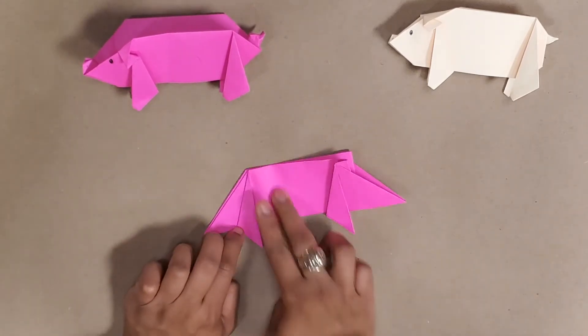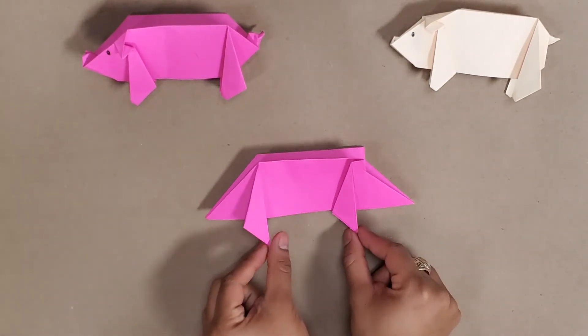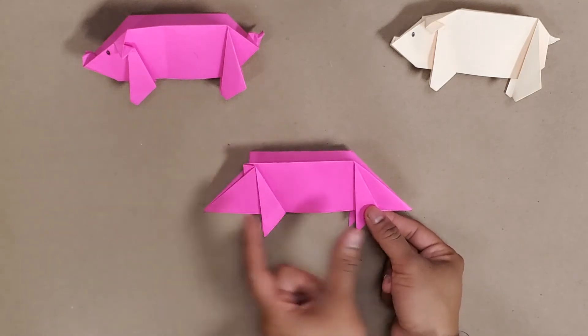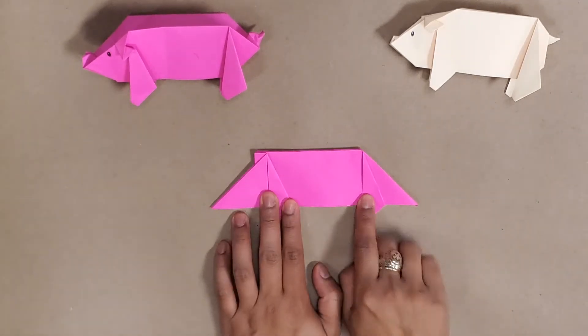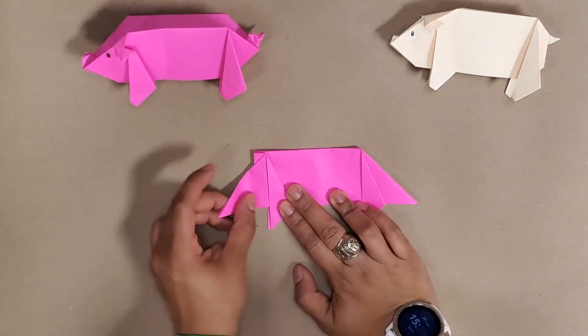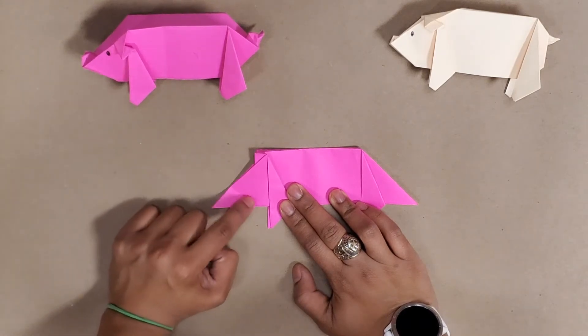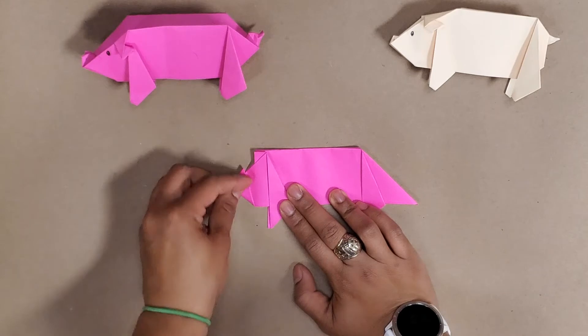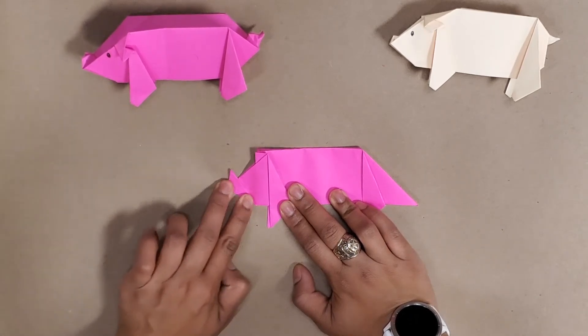Now we've got our clear legs. I'm going to turn it back over to compare it with our pigs. Now I'm going to go ahead and make the nose — I'm just going to fold it upwards because this is going to be an inverted fold.